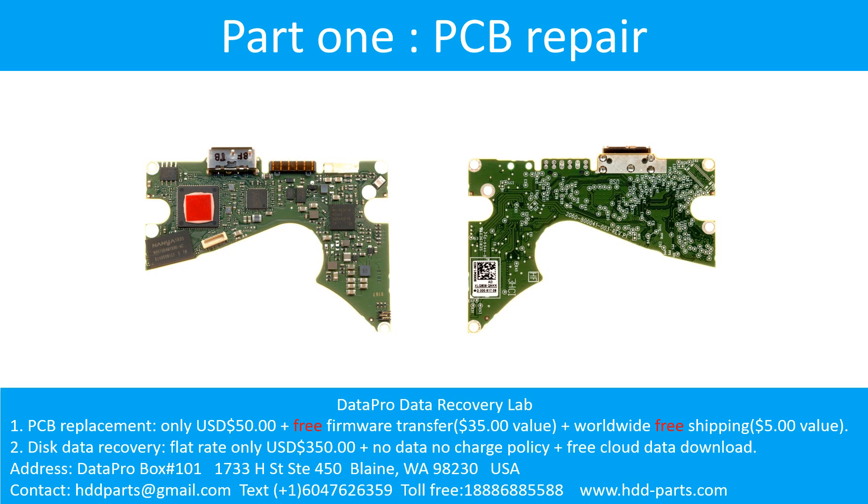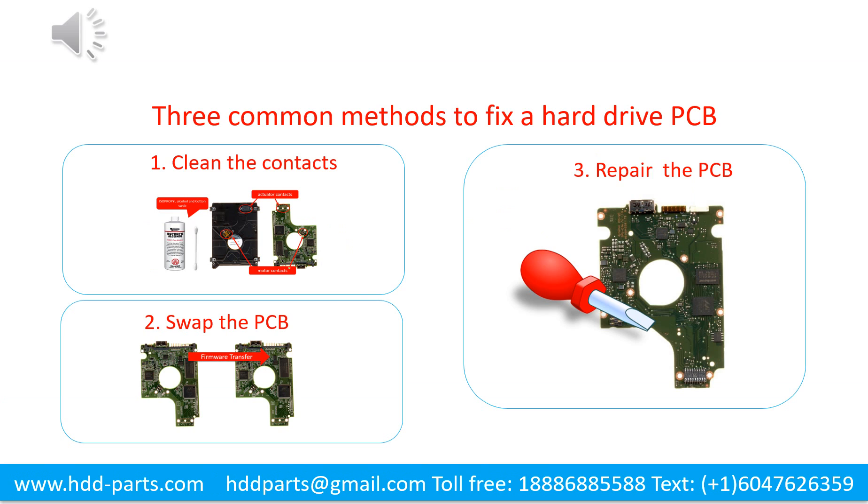Part 1: Printed circuit board repair. Three common methods to fix a hard drive printed circuit board.